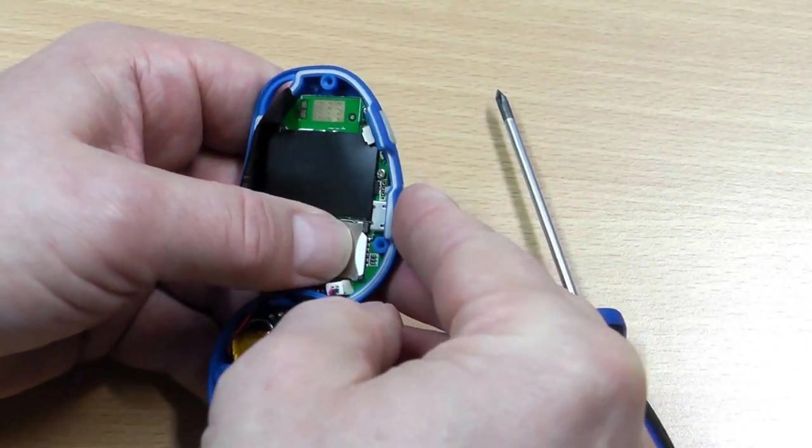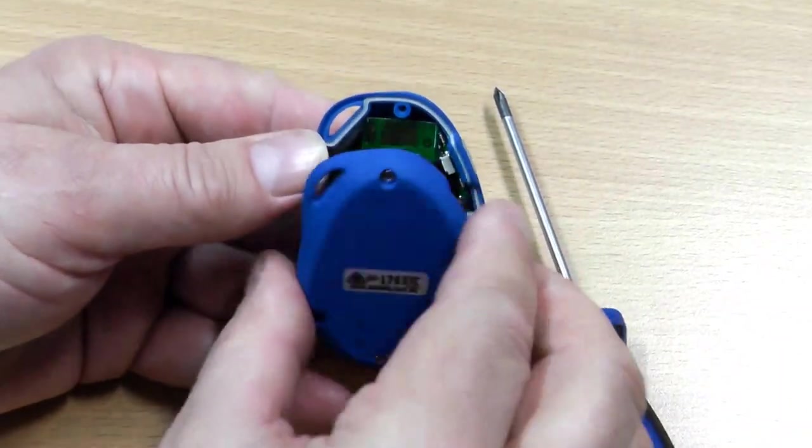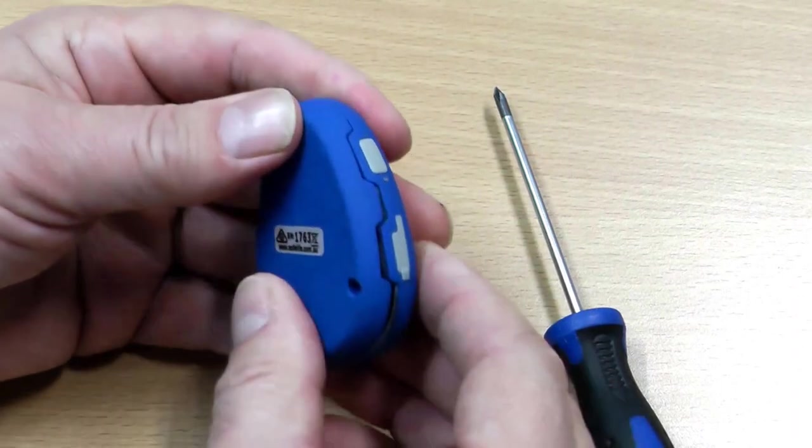And we lock that into position — make sure that's nice and firmly locked into position. And we simply close up the pendant.